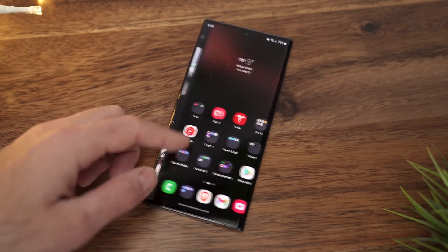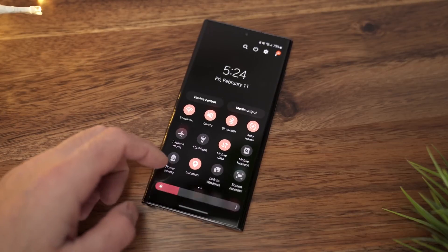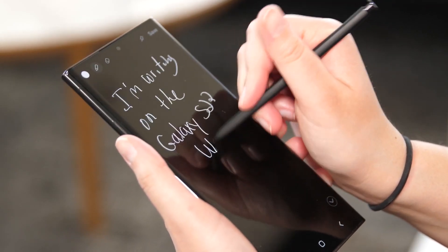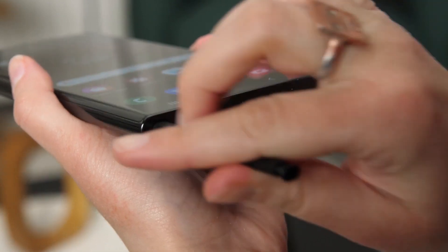Samsung discontinued its Galaxy Note series in 2021, and while the company hasn't confirmed that the product line is no longer available, the S22 Ultra is, accordingly, the final nail in the Note's coffin. According to company executives, Note is now more of an experience than a product.